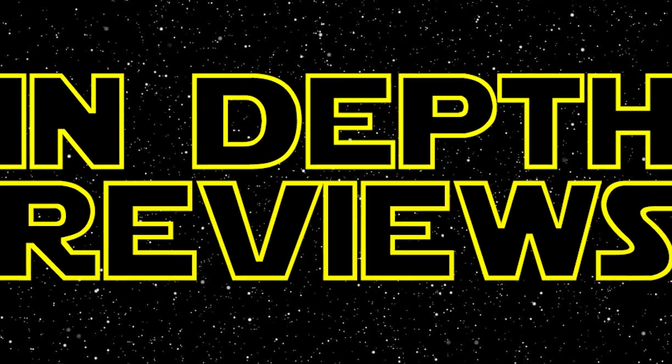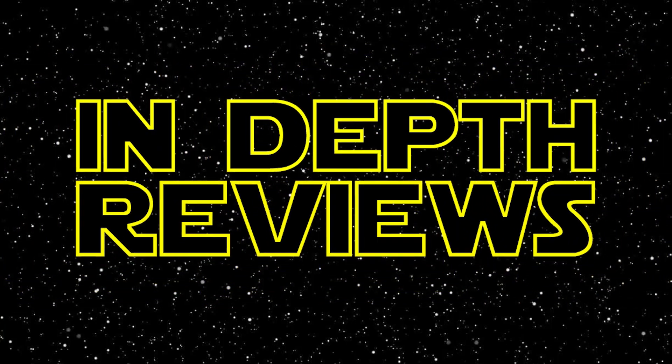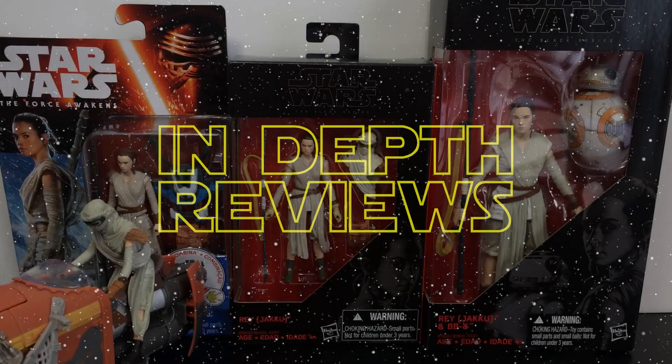Ladies and gentlemen, today's in-depth review is of the Star Wars Black Series 3¾ inch Rey Jakku outfit figure.